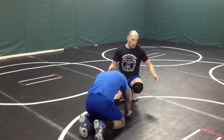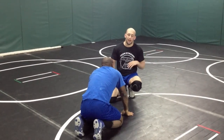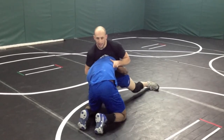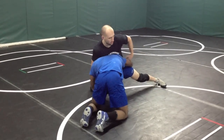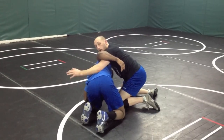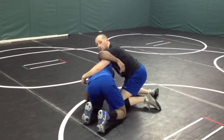We're getting our cement mixer off one of the guys reaching for a single from his front headlock. This happens a lot — guys are here, he's reaching. That's exactly where I want him to be. His arm's out, I'm going to come inside nice and low so I can lift up. Once I'm here, ready to do a cement mixer finish.